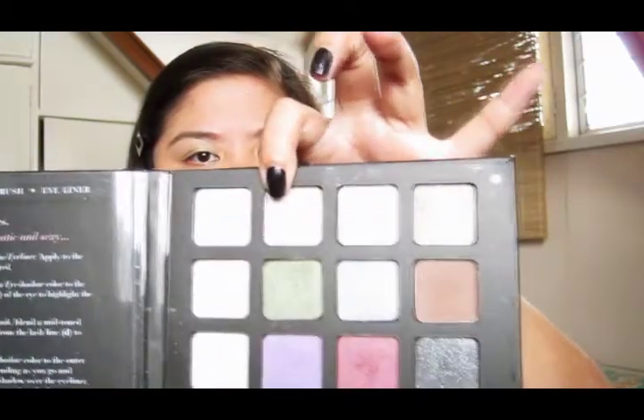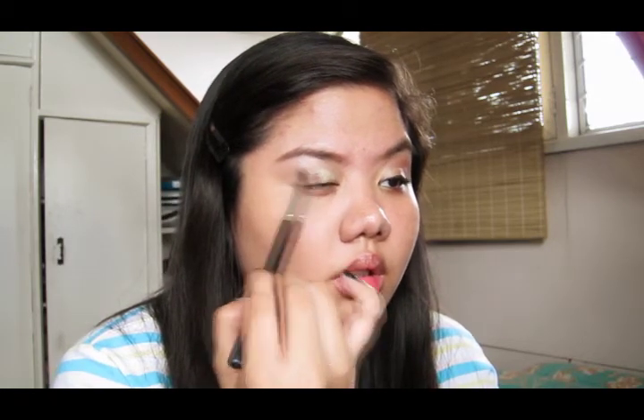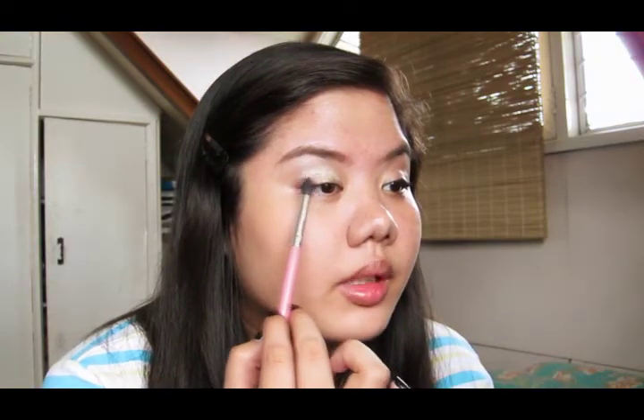Still with the same brush, we're now going to use this slightly darker color and put that at the outer part. Again, use it sparingly because they're really shimmery and shiny. Then with the crease brush, you're going to take this really nice cranberry color and put that at the outer area and into the crease. It's really pigmented.